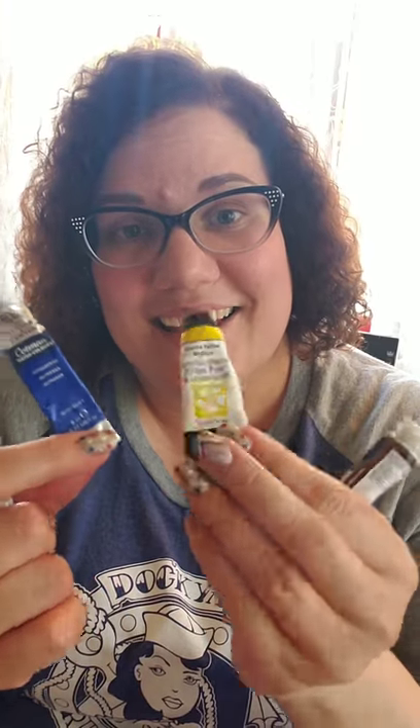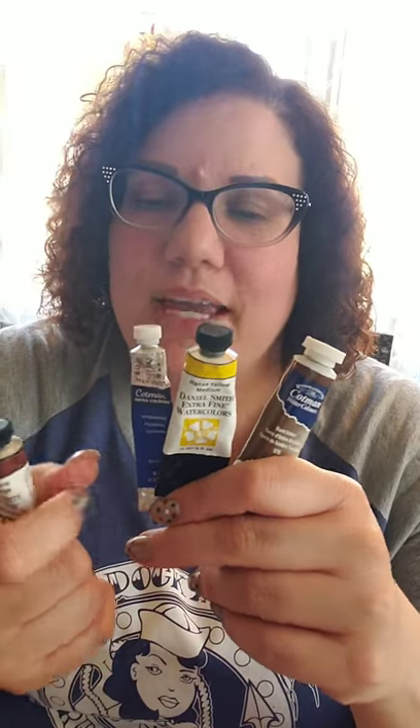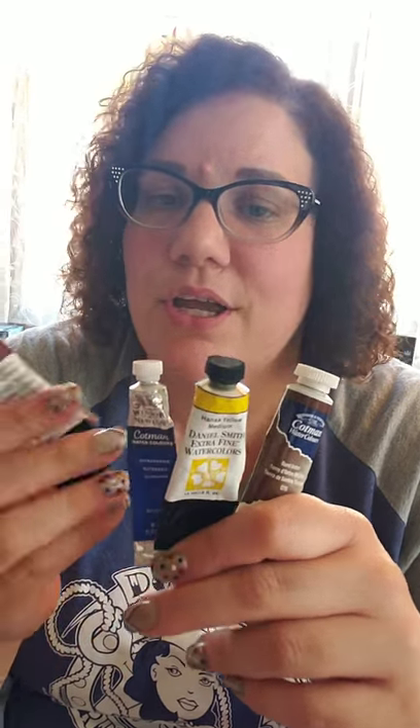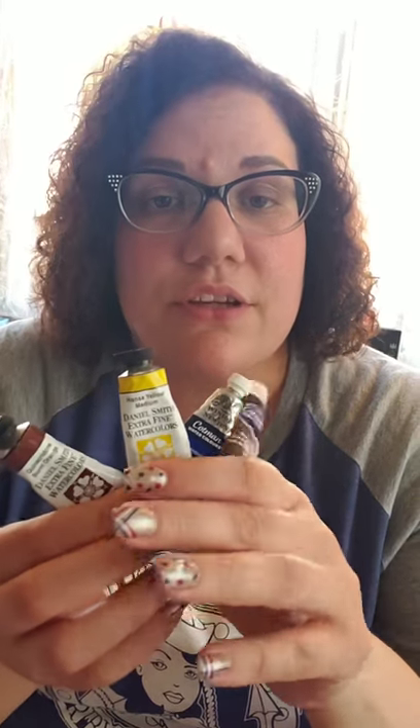The four colors I used were Quinacridone burnt orange — burnt sienna is a good one too — ultramarine blue, Hansa yellow, and burnt umber. If you do not have these colors, that's okay, just use a color in your palette that's similar. Use cool yellows and cool blues, however you decide to do it. Just make sure the colors you pick keep your palette limited because it makes the painting color more cohesive.